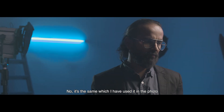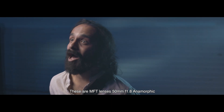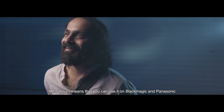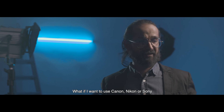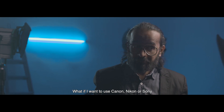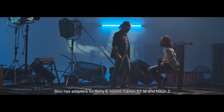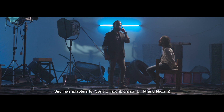This is the same thing I used in the picture. This is the MFT mount 50mm 1.8. The mount isn't just MFT — you can use it on the Black Magic and Panasonic. And if you use Canon, Nikon, and Sony, you can use Sony E-mount, Canon EF-M, and even the Nikon Z.